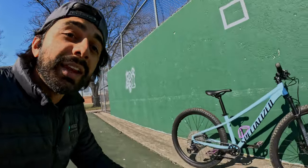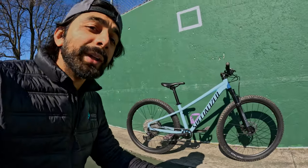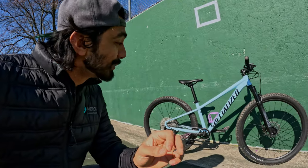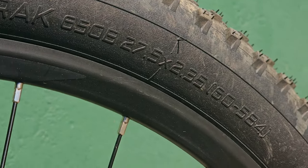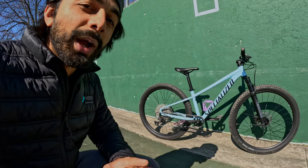So what is this hardtail that I keep bragging about? This is the 2022 Specialized Rockhopper Elite in the 27.5 version — meaning the wheels are 27.5 inches, and I'll get into exactly why we went with that.